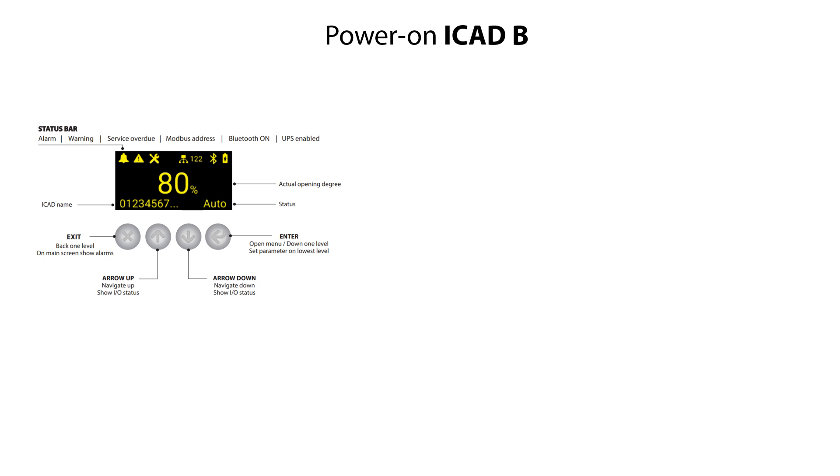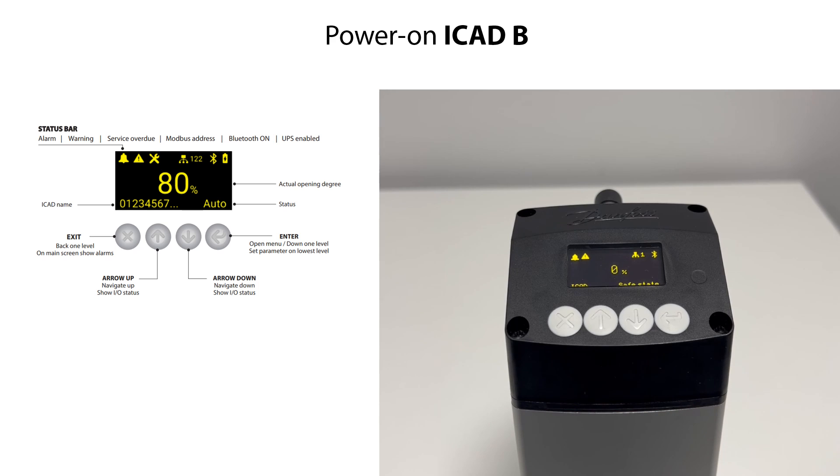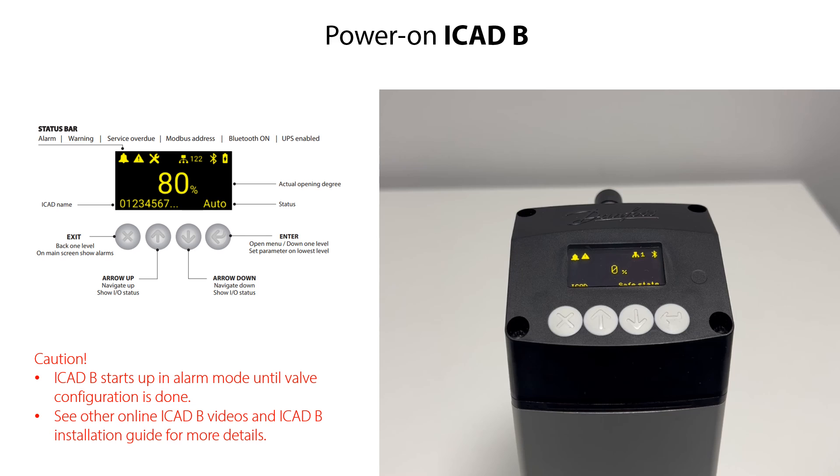You can power on the ICAT-B once the electrical wiring is completed. Immediately after power on, the status light and display light up as seen here in this example. The main screen layout and navigation is specified here. The ICAT-B will start up in alarm mode as also seen here since the valve configuration needs to be defined to start valve operation. Please check the other online ICAT-B videos and the installation guide for details about how to navigate the ICAT-B and do valve configuration.